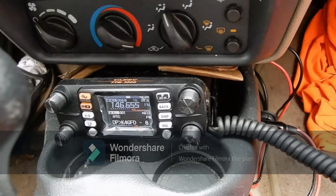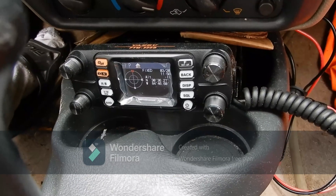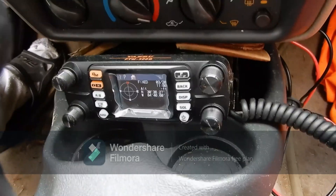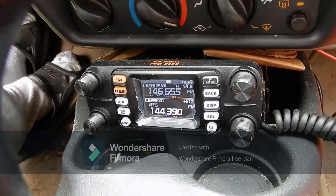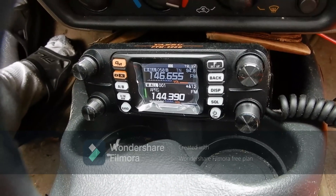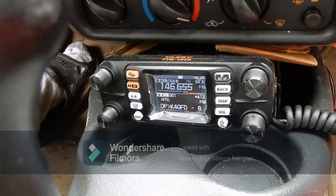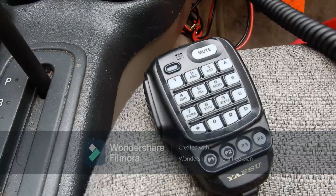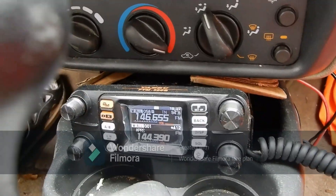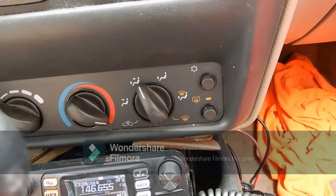Hello everybody, we are doing a small tour of my mobile unit. As you can see, this is the Yaesu FTM-300DR, my newest acquisition, currently doing APRS under WC2F-9. That's the FTM radio in progress right there — very easy to program. You can see the good handheld microphone there, and it has many great features.